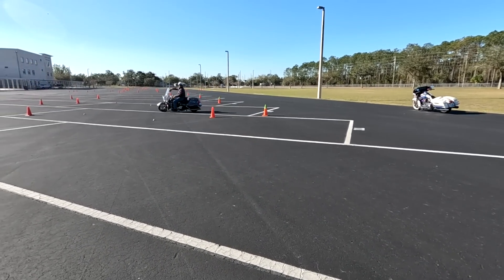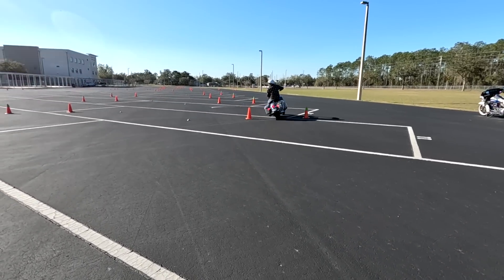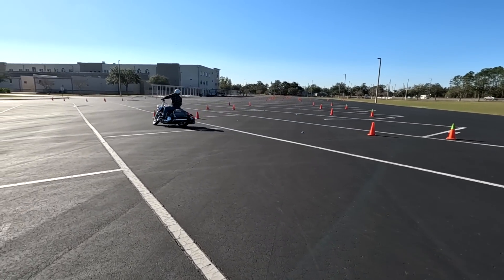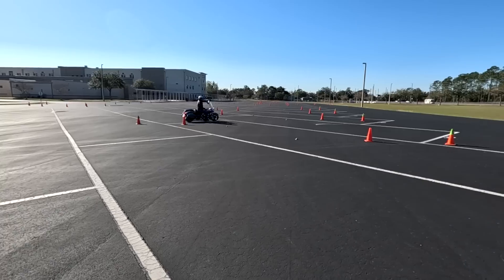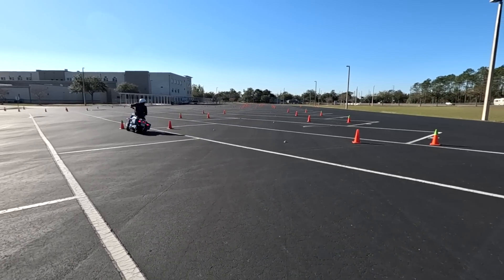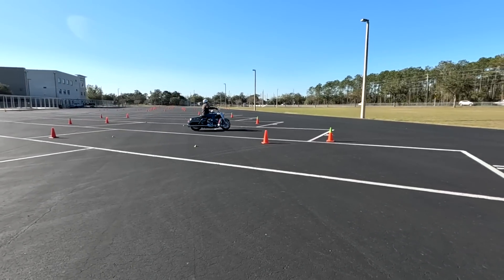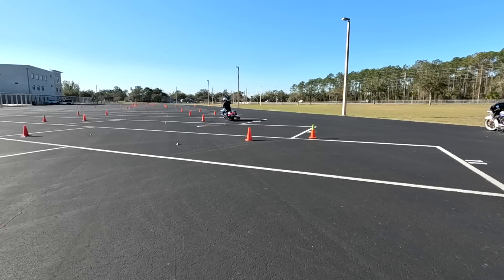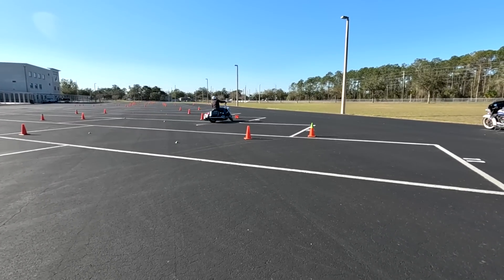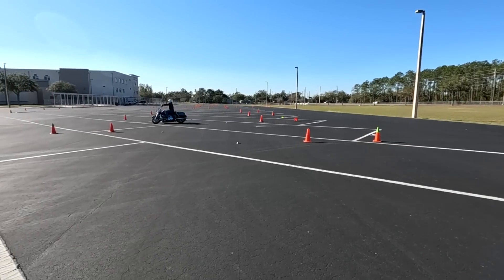Now I got them using just clutch and throttle — no rear brake. As I've said a million times, once you get good with the clutch and throttle, you really don't need that rear brake when you're practicing. Out on the street, if you're going to make a turn or a U-turn, you want to use that rear brake because that's the last place you want to drop it. But doing this without any rear brake just makes you really good with the clutch and throttle.